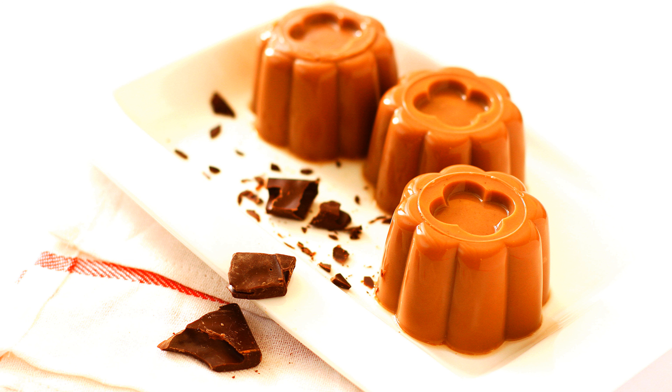Soften the gelatine in a little cold water and pour the boiling mixture over it. Stir until dissolved, then add sugar and vanilla.